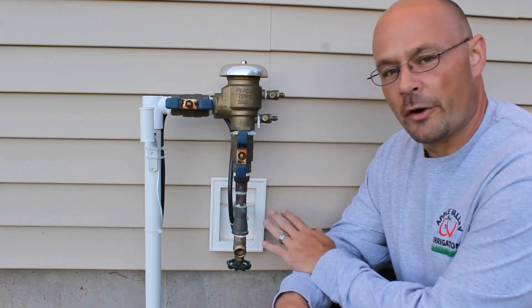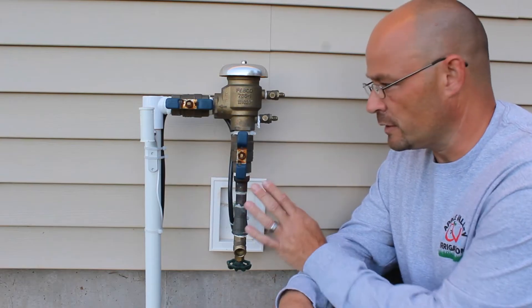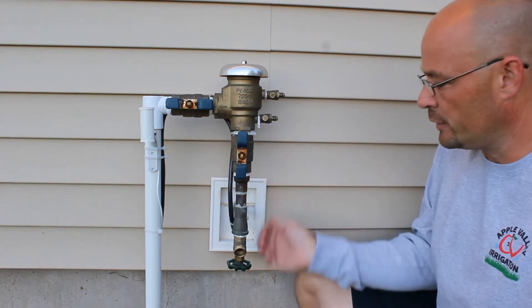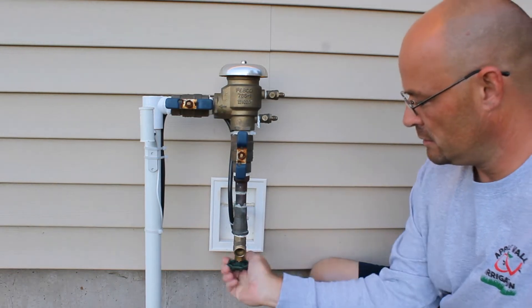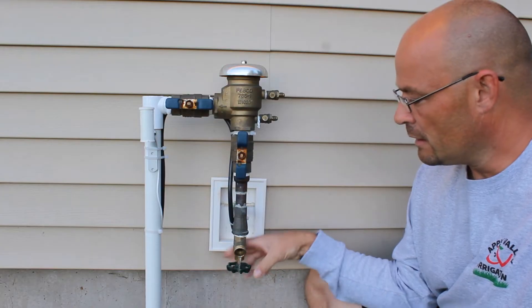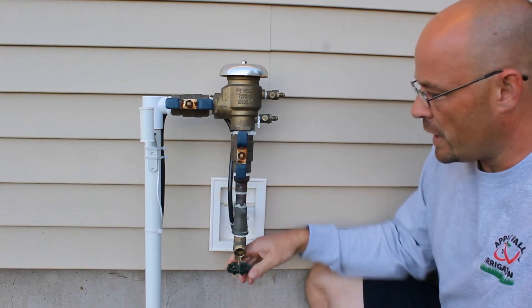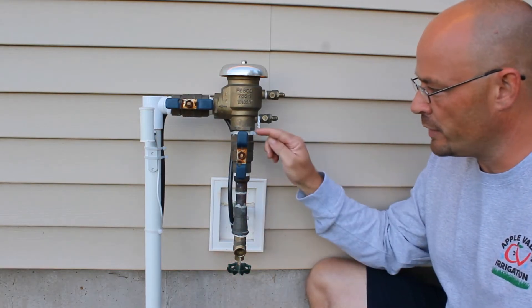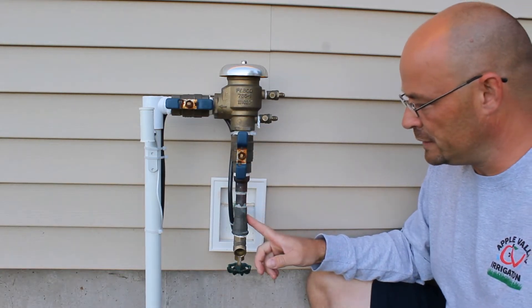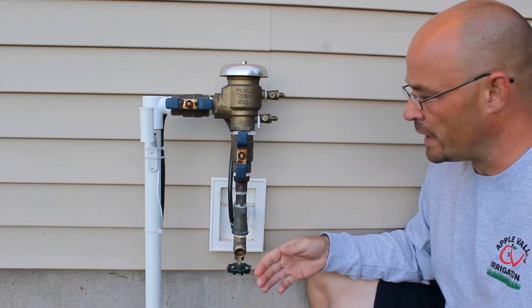So at this point we've got the water off inside the house. Water to the system has been turned off downstairs. The first thing we're going to want to do is open the faucet down at the bottom — you'll see a little bit of water spit out. What we've done at this point is drain the water from the bottom of the backflow through the ball valve and through the feed stem coming out of the house, and that's draining out.